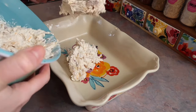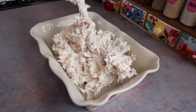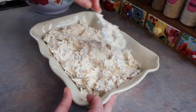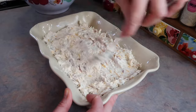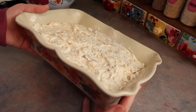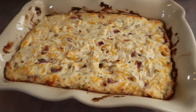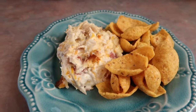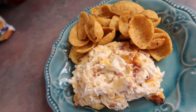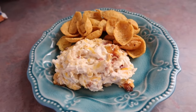Spray a casserole dish with non-stick cooking spray and dump everything in. If you use a smaller dish, bake it longer so it heats through the middle; if you use a bigger dish, bake it for less time since it'll be thinner. Spread it even with the back of a spoon and bake at 400 degrees for 30 minutes. It reminds us a lot of our crockpot cracked chicken recipe — just creamier, making it perfect as a dip. It's very filling; you could even serve it on buns. I would definitely make it again for a party.